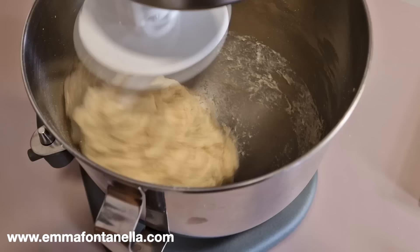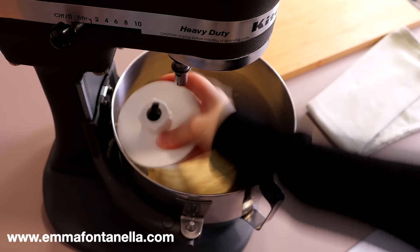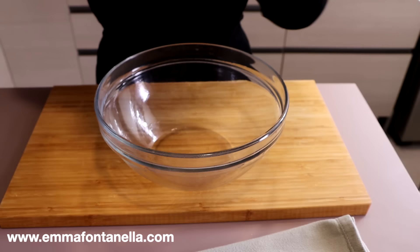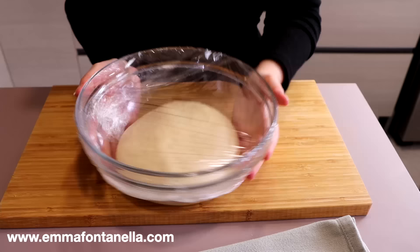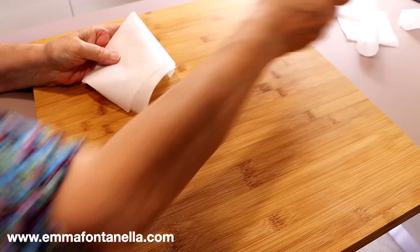Add the mashed potato and the wet ingredients, then mix on medium-low speed until the dough comes together. Increase to high speed and continue kneading for another minute. The beauty of these donuts is that they don't need much kneading at all — once you see a smooth dough, you can stop. If you don't have a stand mixer, you can absolutely make this dough by hand. When smooth, transfer to an oiled bowl, roughly shape into a ball using wet or oiled hands, cover, and set aside for its first proof — about one to one and a half hours.